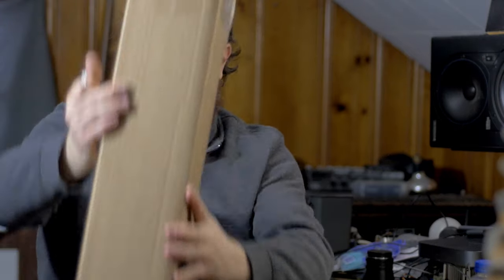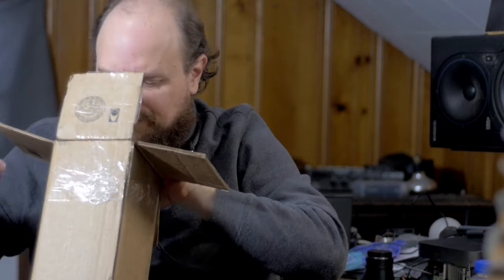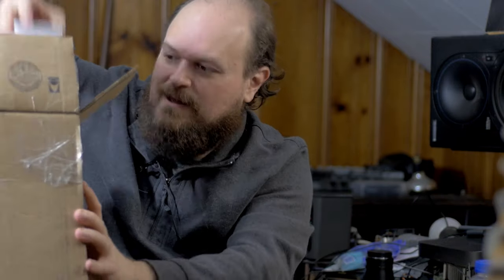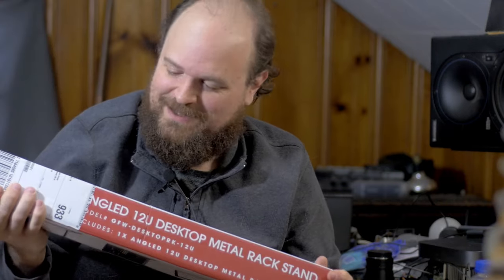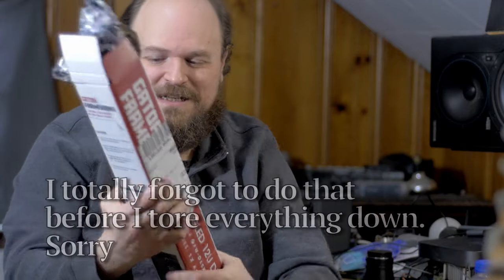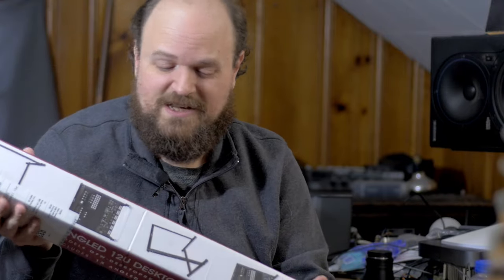My cat Chopper came over to investigate the loud noise. I also got a 12U rack unit. I'm going to set up all my gear in a rack from now on — I'll take a picture of the mess I have here and show you guys how I had everything set up before. This is a desk mount but I'm just going to put it on the floor once I get everything in there.